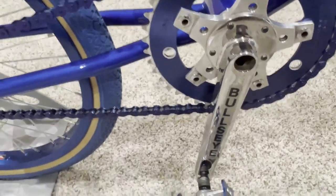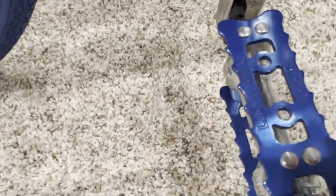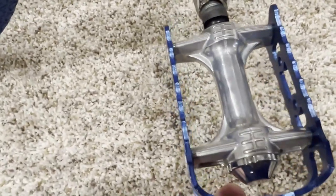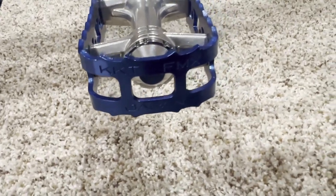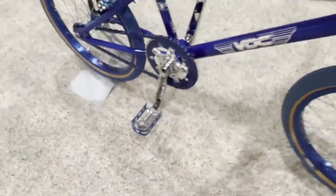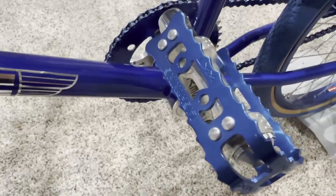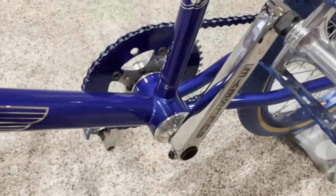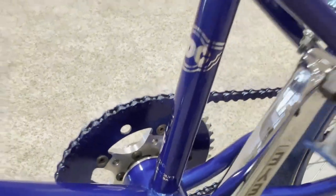Another beautiful set of parts are these pedals — KKT Lightning pedals, 9/16th, pretty much new old stock. Even the ends are absolutely beautiful, stamped 'Made in Japan.' I'll show the other side so you can get a view of both. The chain isn't anything special — it's a blue KMC K710 chain, but it is blue, which keeps with the blue theme of the bike.